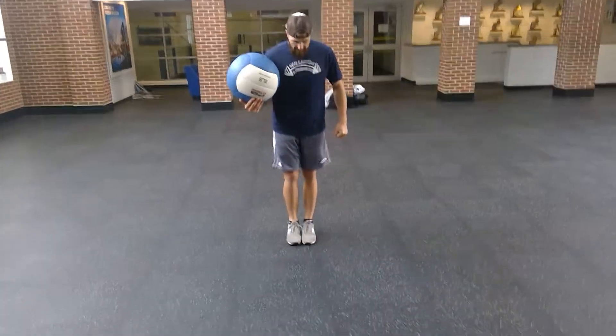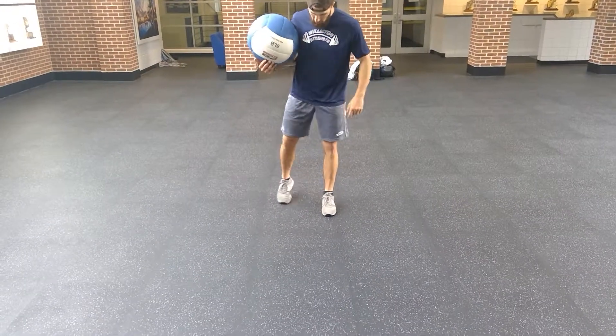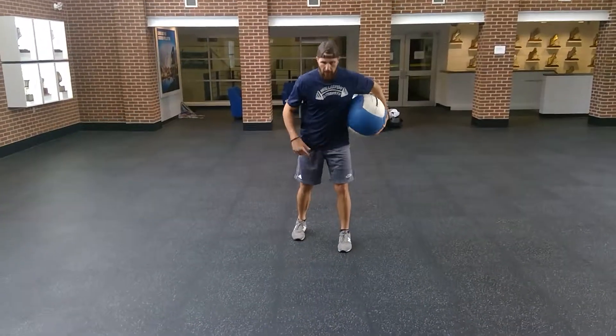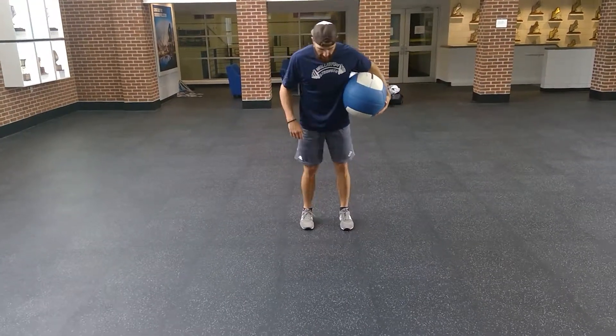So when we split stance, we start with our feet together, we turn one toe out, we lean the toe, we bring the heel back a little bit. This mimics our two-point sprint stance. When we go to sprint from a standing position, this is how we want to be. So that's what we're mimicking right now.